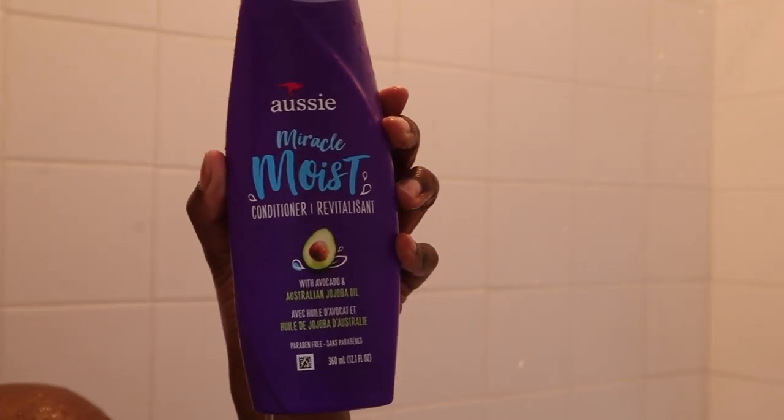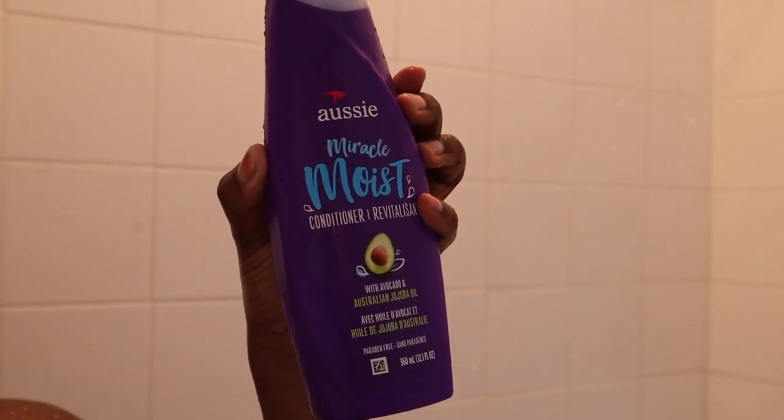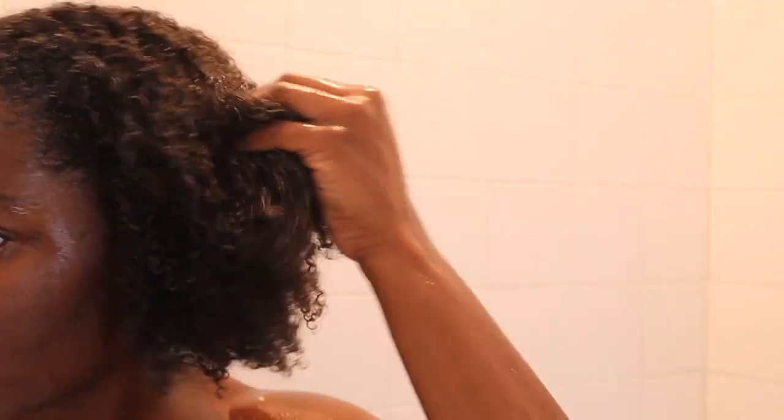Next, I'm going to go in with my Miracle Moist conditioner and yes, I use a lot of this. While I have the conditioner in my hair, I'm also going to go through and detangle my hair with a comb. This is going to be a quick detangle — I'm not going to get very thorough, but I'm going to get the job done. I'm also going to sit under the dryer for about 30 to 45 minutes.